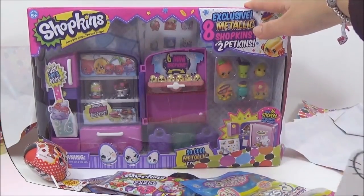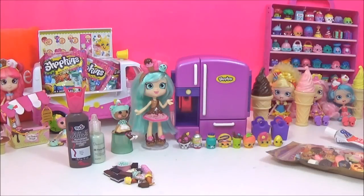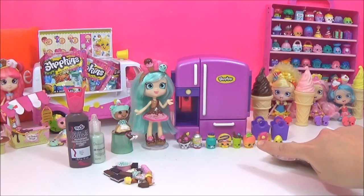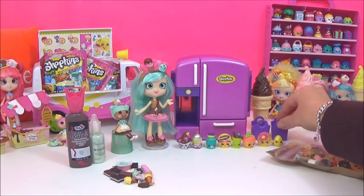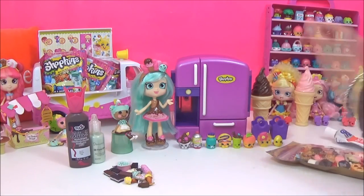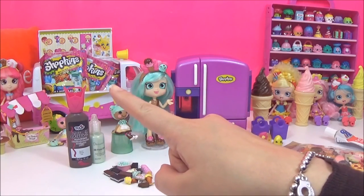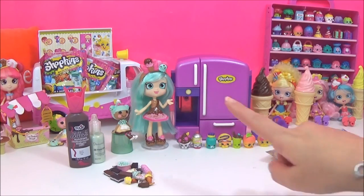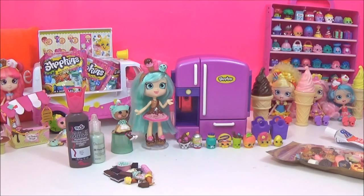In honor of your awesome package, I will be doing a custom DIY on this fridge. So the fridge is out of its box, and here are all the new petkins and shopkins that came with it, as well as these purple bags. I forgot to mention earlier that at the end of this DIY I will be opening some Shopkins Season One blind bags, in the hopes that I will get some shopkins from the frozen section to put in this Peppermint fridge.